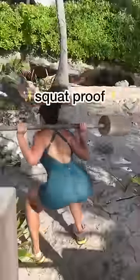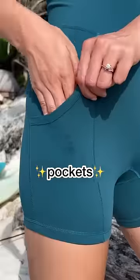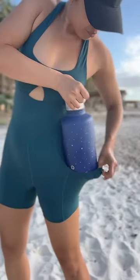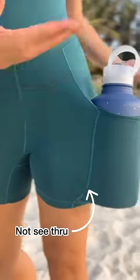So check this out. This fabric is 100% squat proof. There's also a booty lifting seam and really big pockets. I didn't bring my 40 ounce bottle on this trip and I was actually really nervous to stick my 64 ounce in here, but oh my gosh, I surprised myself. It fits and it's not see-through.